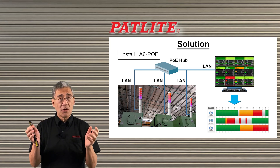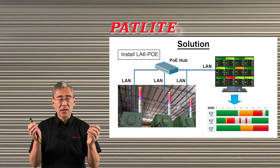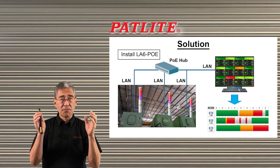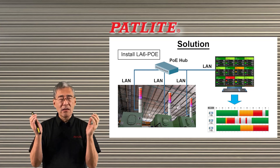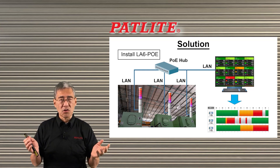The LA6POE is a multicolored signal tower, but most importantly it has Ethernet capability. With that, you could put it on your network, and in addition it has POE — Power over Ethernet. That means you could control the unit and power the unit with one cable. There's no need for extra wires to power the unit.